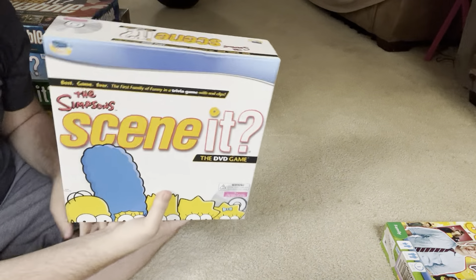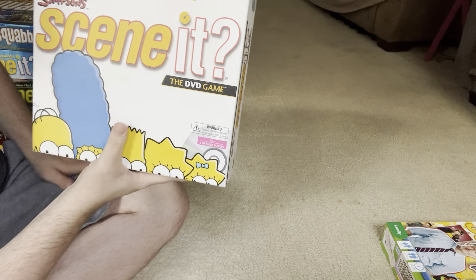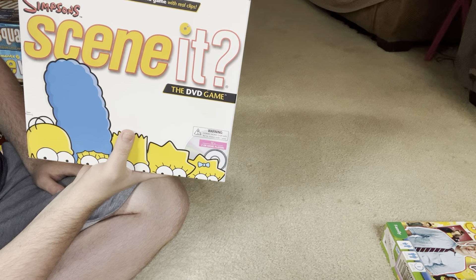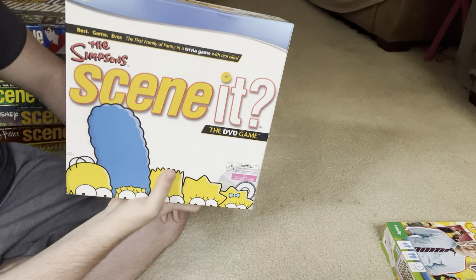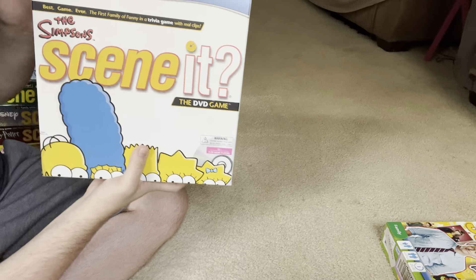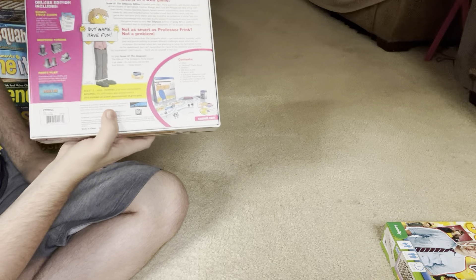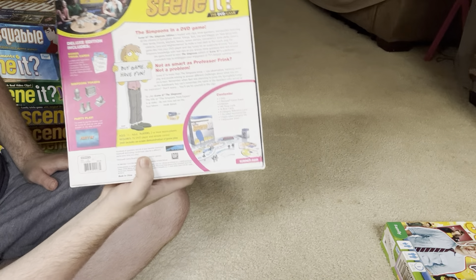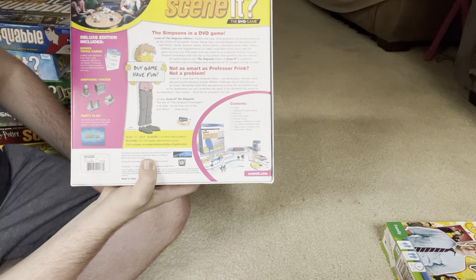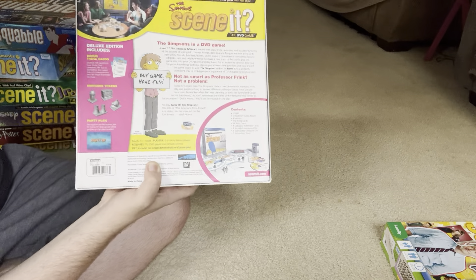Next is the Simpsons Scene It. I got this one for my birthday, I think it was last year. When I got it, it was brand new in shrink wrap, which is pretty cool. I've only seen a few episodes of The Simpsons and I've never been a huge fan, but I thought it would be a pretty cool one to have. There's all the pieces in the picture down there and a picture of the DVD menu at the top.